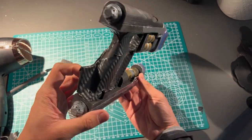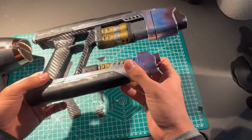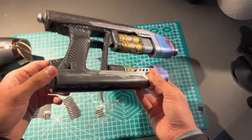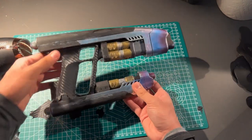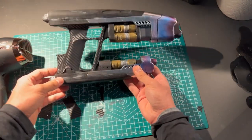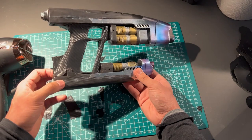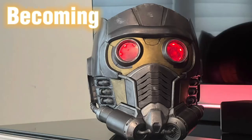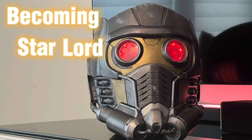It looks pretty good. There's a little spot missing there — you can just fill that in or redo it. It doesn't use a ton of vinyl, which is nice, so if you want to redo the handle you definitely can. Thank you so much for watching this video. Like and subscribe if you enjoyed. Bye!